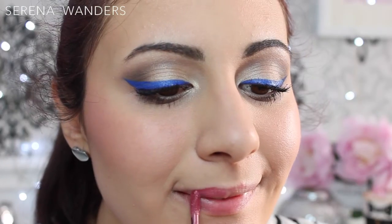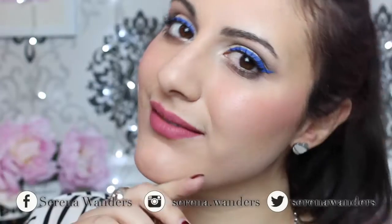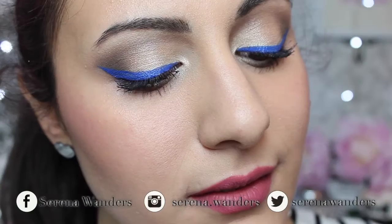And it's finally time for lipstick. I used a liquid one, which is the finish that I love the most, and this mauve rosy color is one of my absolute favorites ever.